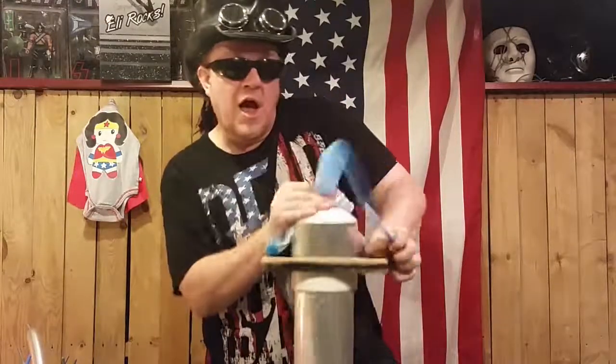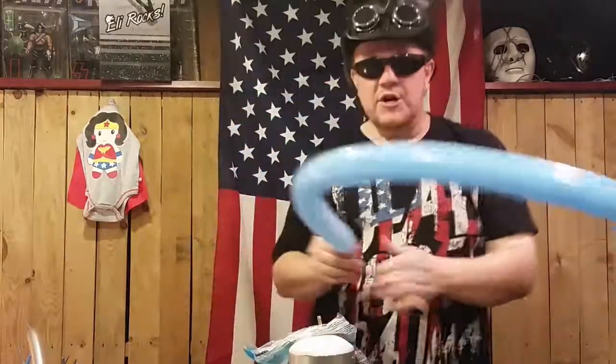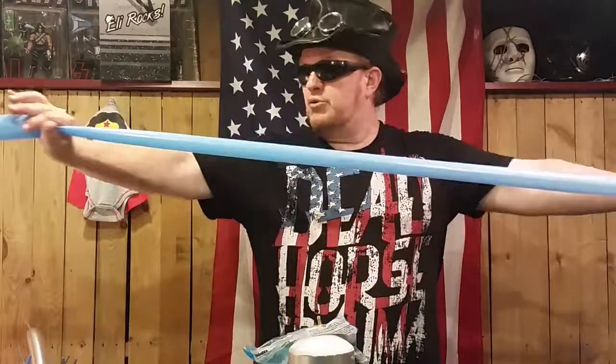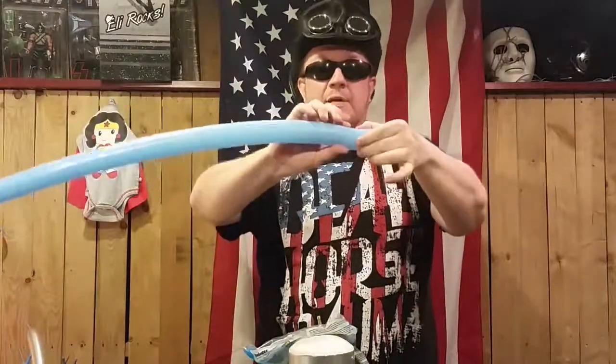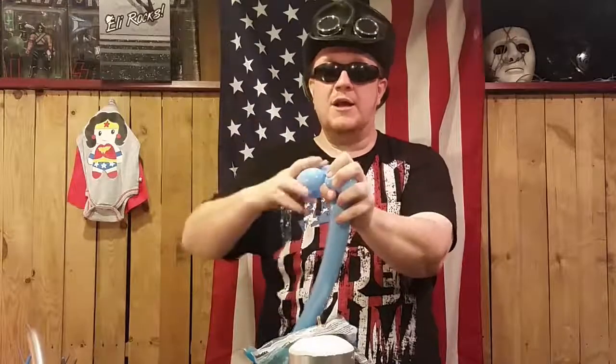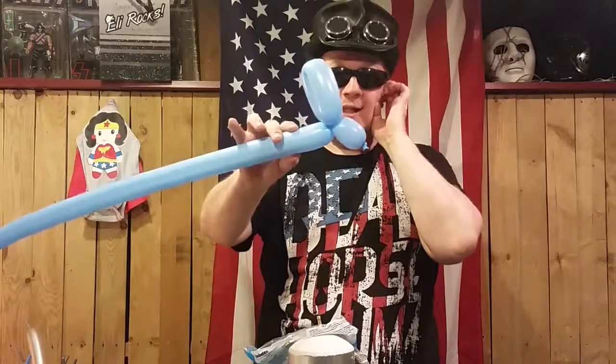We'll go ahead and blow this up. So, in order to make a weenie dog, I'd like to get a little bit more length out of the 260Q. I'm going to push it like this — it gets a little bit further. But to make it easy, one little twist there and bring it together. Imagine the line and twist that — one, two, three. There you got a head. You're getting a head in life with this.